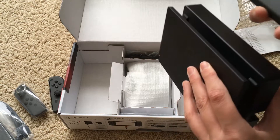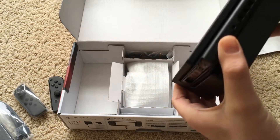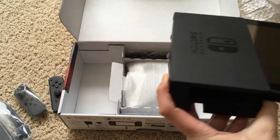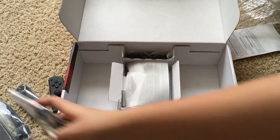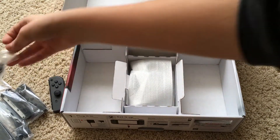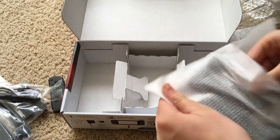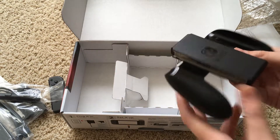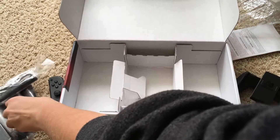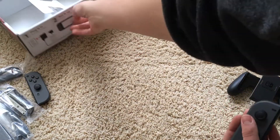The Switch slides into the dock like so. I'll probably end up buying a screen protector so it doesn't get scratched — I've heard that can happen. And then finally we have two straps, the Joy-Cons, and the Joy-Con grip, which is pretty neat.